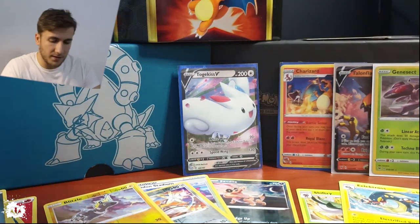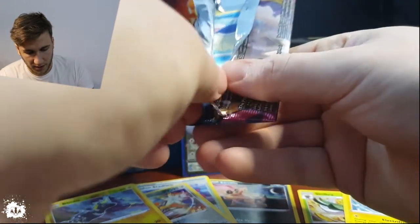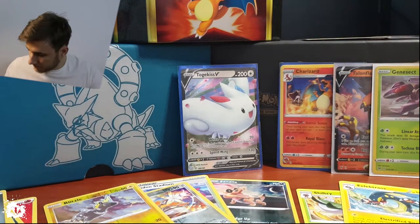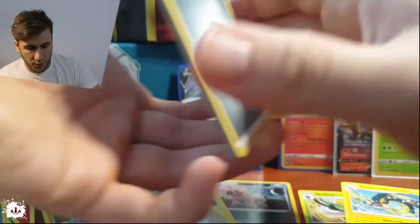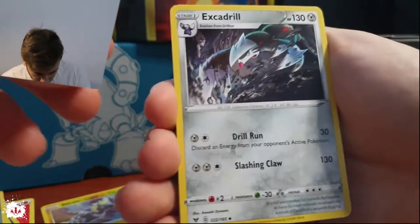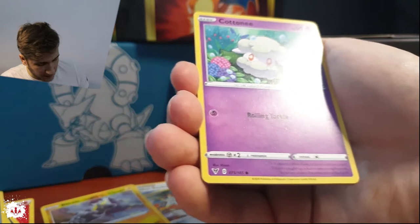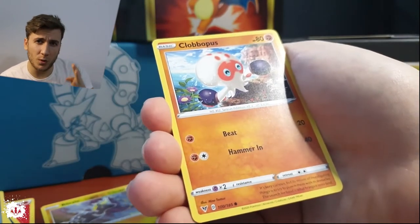It's a Pikachu pack again — Pika pika time! If you want to save those packs, you just have to do it this way, it's a lot easier and safer. One, two, three, four — okay. Metal energy. A bad Excadrill — phenomenal, just look at that. And McCargo — I was saying that wrong all my life.